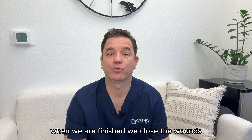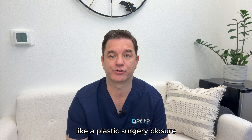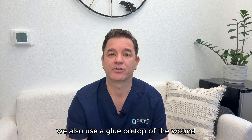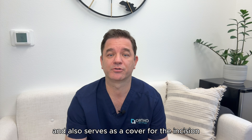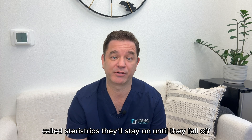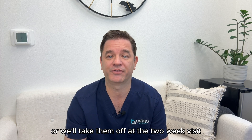When we are finished, we close the wounds and all the stitches will go underneath the skin like a plastic surgery closure. They'll dissolve over time. There will be no stitches or staples that have to be taken out. We also use a glue on top of the wound that helps keep tension on the wound and also serves as a cover for the incision. There will be tape-like bandages on top of that called Steri-Strips. They'll stay on until they fall off or we'll take them off at the two-week visit.